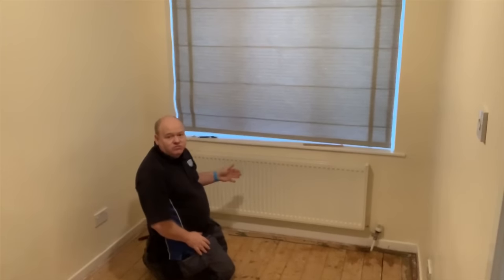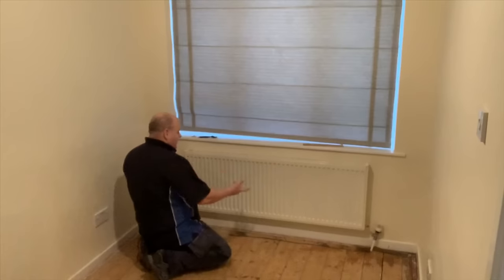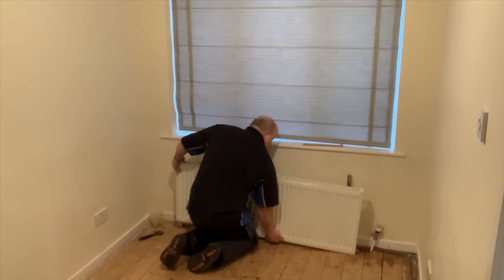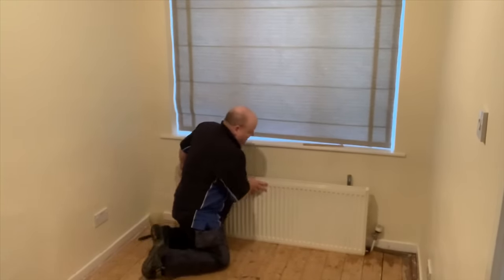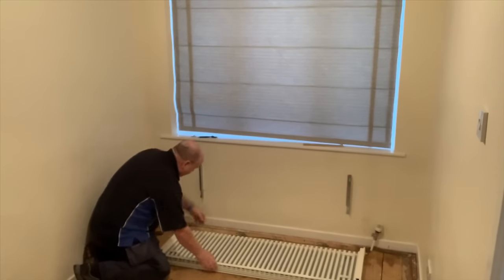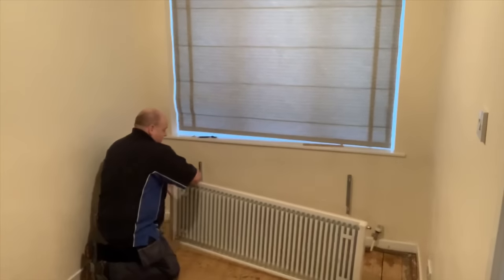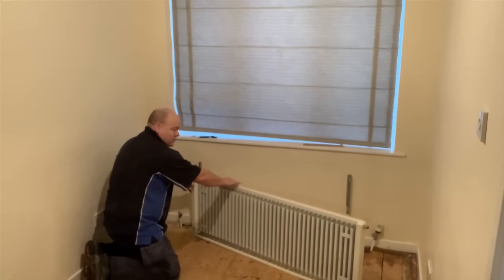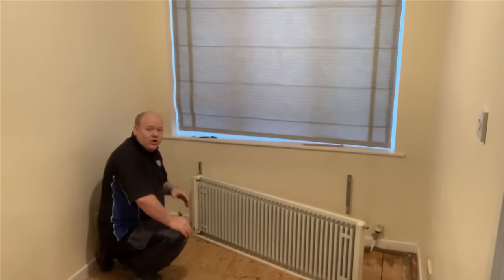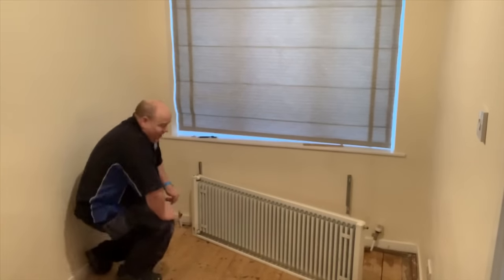I'm not going to reuse this radiator because we're putting underfloor heating in here, but if you did reuse it, this is what you'd want to do. Gently put it down onto the floor with your dust sheet underneath, then lift and flip your radiator upside down so no water can leak out as you take it outside or to the garage.